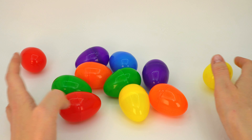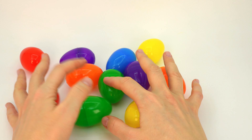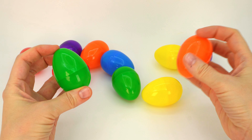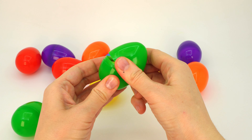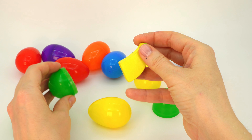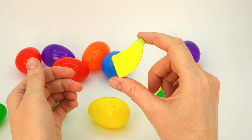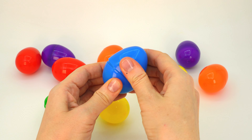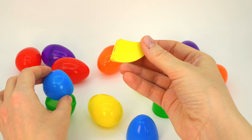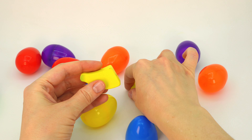Great job! Lots and lots of colorful eggs — are they all empty? Let's check them out. Oh, here's something! It looks like half a banana, but where's the other half? How about this one? I think it's here. Hooray, we found the second half! Let's put them together.